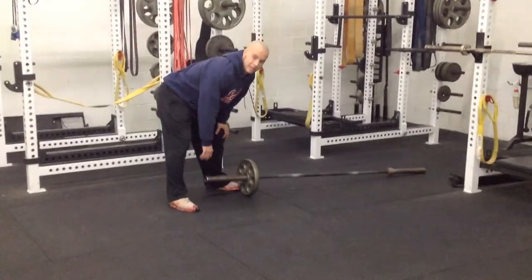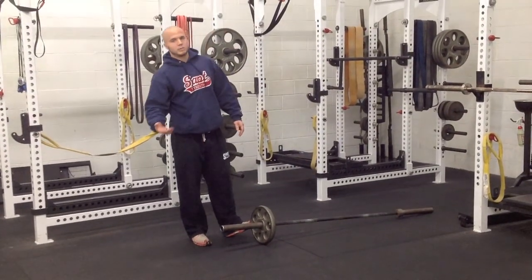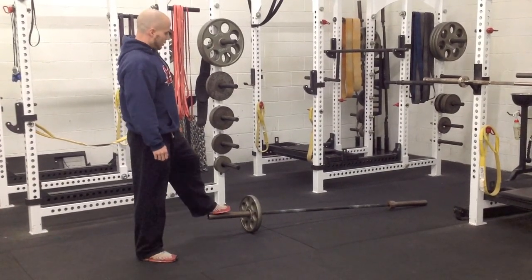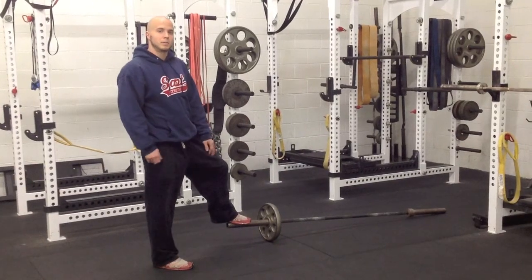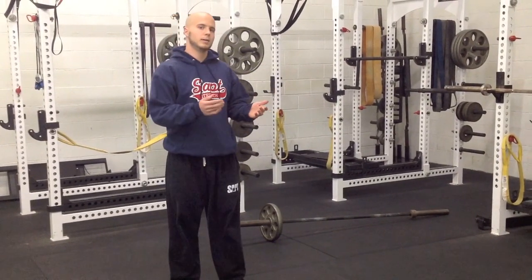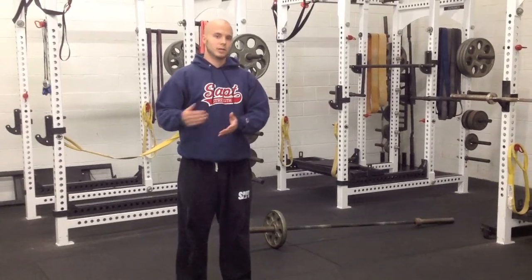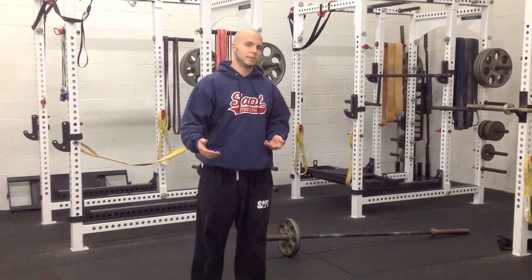For those of you who already incorporate Landmine Pressing either in your own programs or the programs of your clients or athletes, just some tips I've found that really help the exercise be even more effective for yourself and for the people you work with. Just like every exercise, how you set up and start the drill is going to dictate your success during the lift and by extension how much you receive from a training effect standpoint.